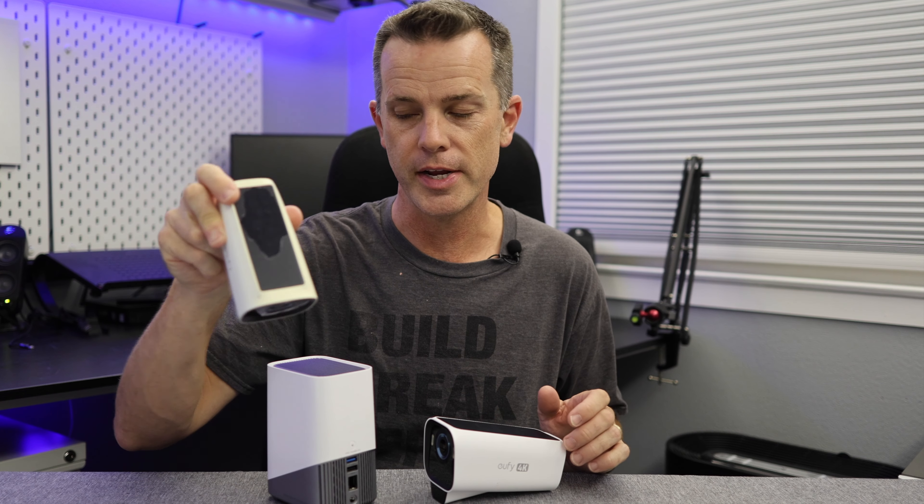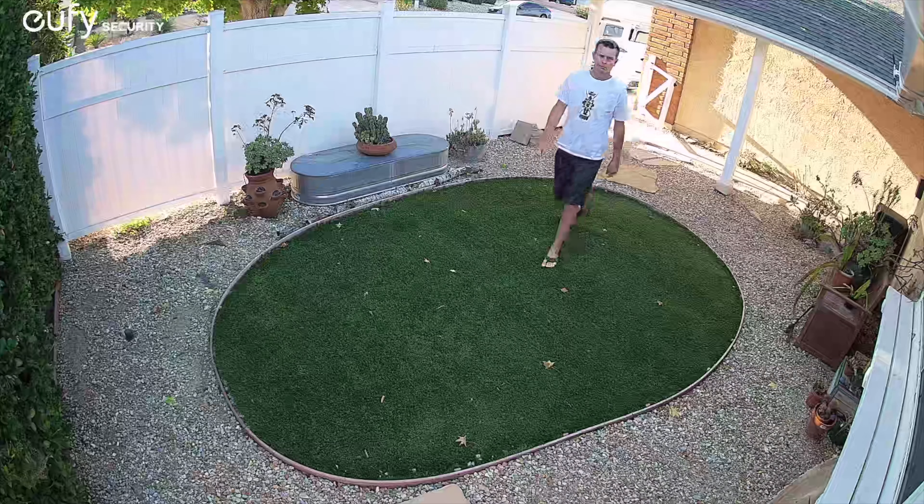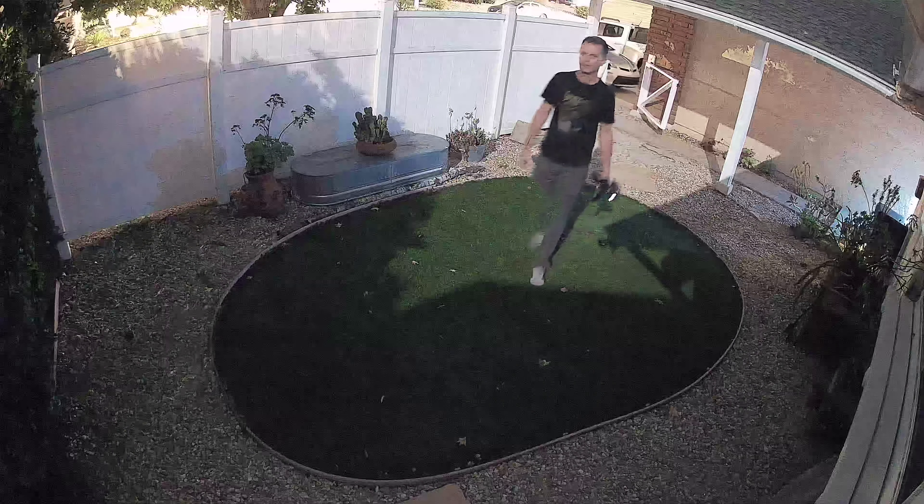We've had these on the house for some time now. We've been playing around with them and the different settings, and we've also still had the other EufyCam 3s on the house — these are the Pros. The first key point is it's a 4K camera, as were their older ones, and before that they were 2K, so they've always had pretty good image quality. The 4K image quality during daylight hours is the same as the EufyCam 3. What I noticed with this one though is at nighttime — that's where the big difference was. This thing has a better sensor at night and gets you that color night vision if that's something important to you.